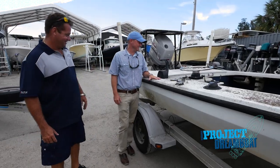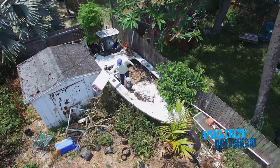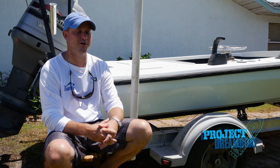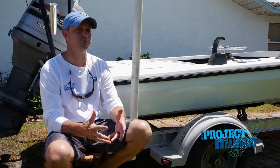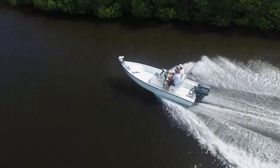Brian meets with Jason Ballmiller who is looking to restore a rundown flats boat on a fixed budget. Putting your sweat into it and making it yours and then giving it to your kids — that's what I'm doing it for. All coming up on Florida Sportsman Project Dreamboat.